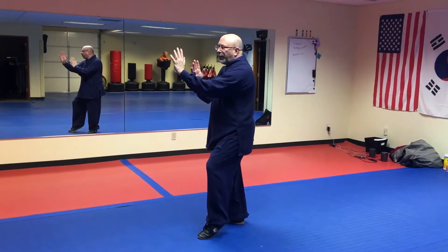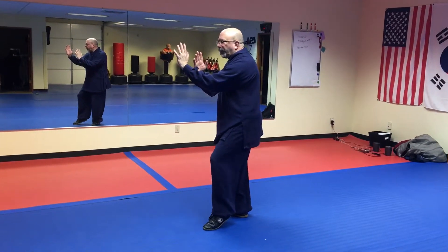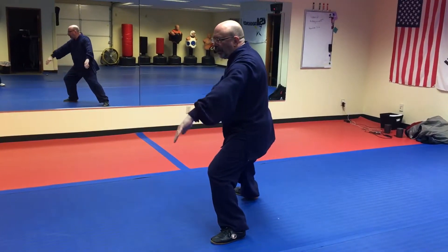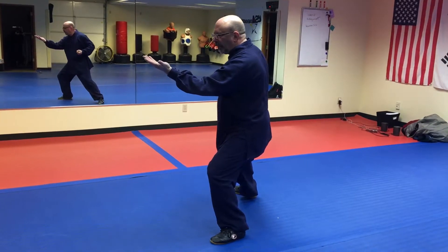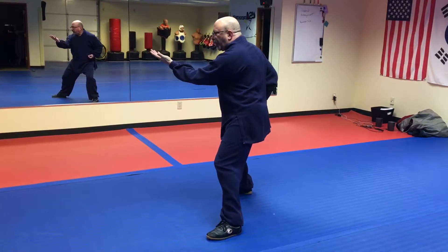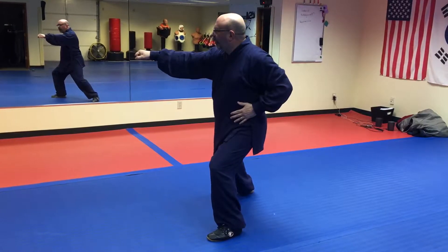Next movement is the forearm covering the fist. We're going to first step out to a diagonal stance. The hands brush down in front. The left hand comes up, palm up. The right hand forms a fist by your waist. Shift over to the right side. And then as you shift to the left, right hand punches out and the left hand comes to the waist.